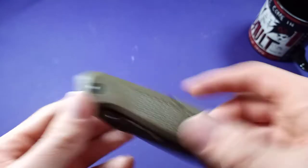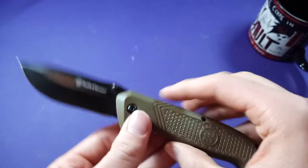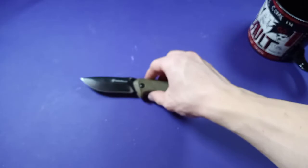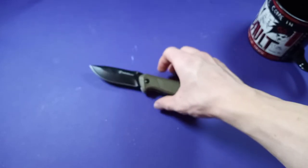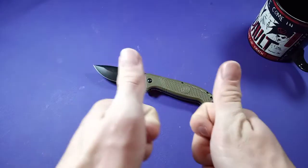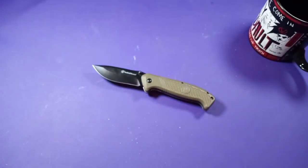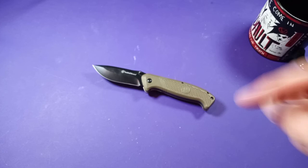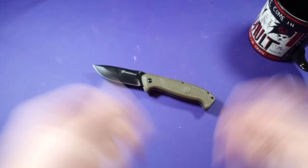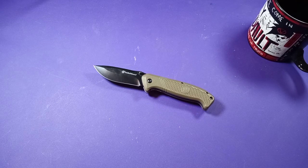All right, I think this video has gone on long enough. Smith & Wesson Knife — there it is. I hope you liked this video, and if you want more knife-related content remember to subscribe because I post videos every Friday, Saturday, and Sunday. There'll be more knives and more videos in the future. Thank you again for watching and have a fantastic day, bye!